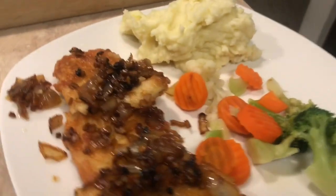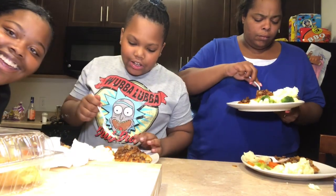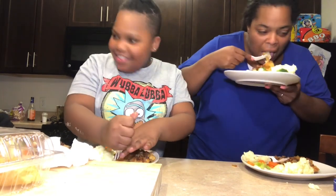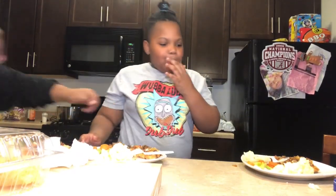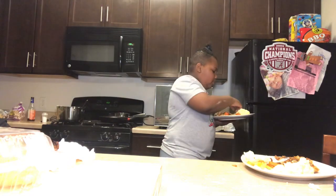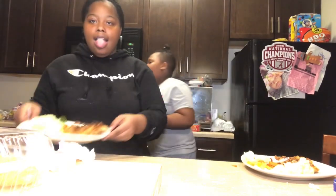Now they're going to taste test it. Go on — the chicken, yeah. How is it? If it's bad I'll accept that. How is it? You didn't taste the potatoes — taste the potatoes. I like crunchy potatoes.